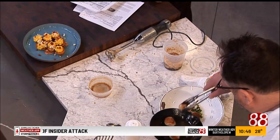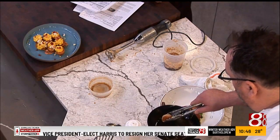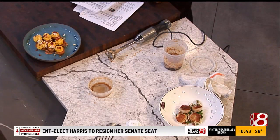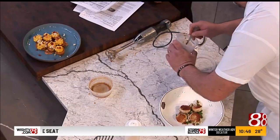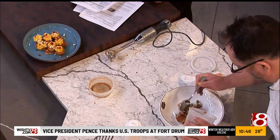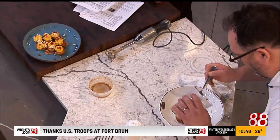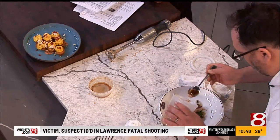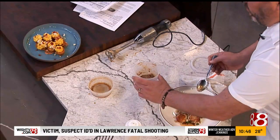You know what this would be really good for? Like a Valentine's Day dish. I think scallops are kind of romantic. So we'll plate that, get our spoon, and get our Sauce Margaret. Oh yum, that looks so good. Sauce Margaret — I love it. This looks fantastic.